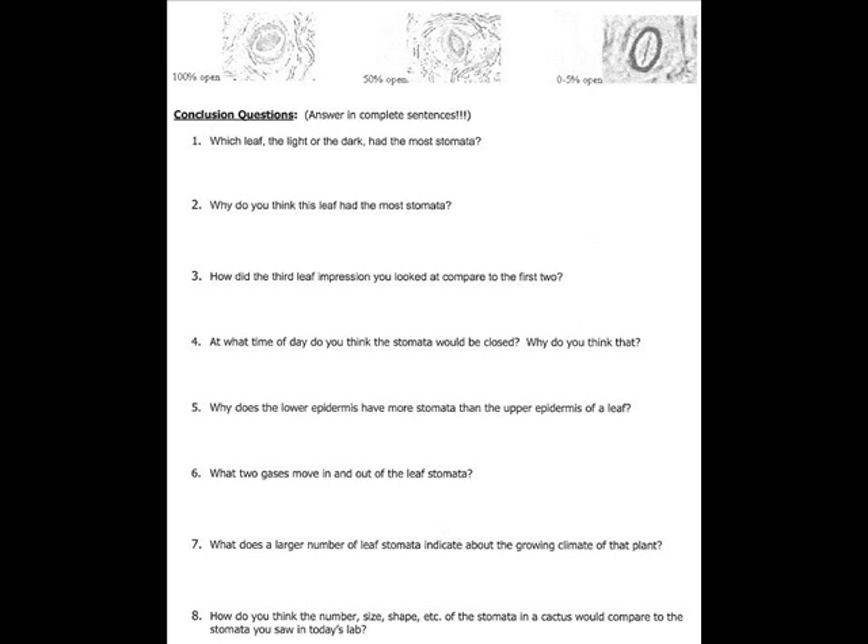If you were absent, you can skip Part 3 — I'll exclude that from your grade. Move on to the conclusion questions and answer them in complete sentences. Question 1: which leaf, the one in the light or the dark, had the most open stomata? The stomata in the light were more open than those in the dark. Question 2: why did that leaf have the most open stomata? The stomata were most open because the plant was undergoing photosynthesis. Question 3 can be skipped if you were absent.